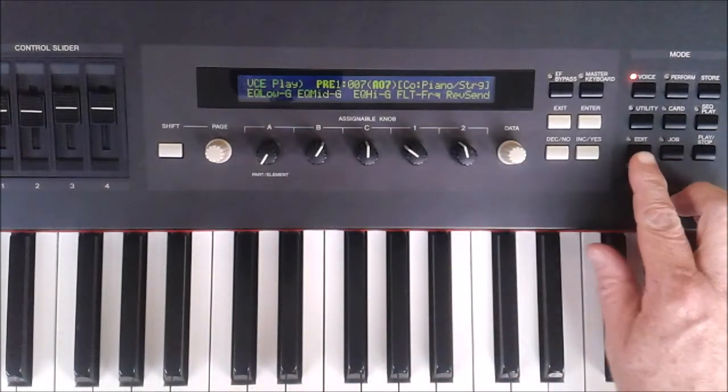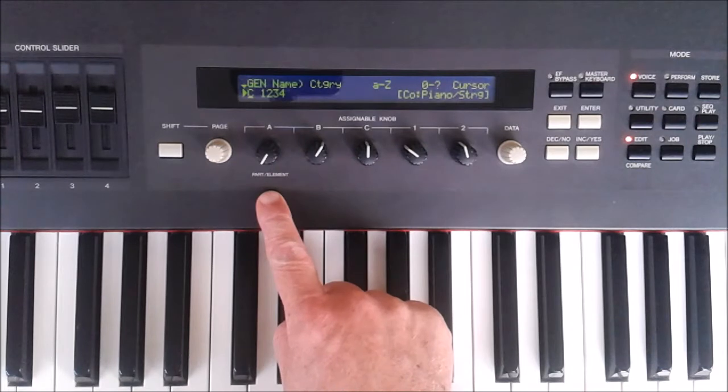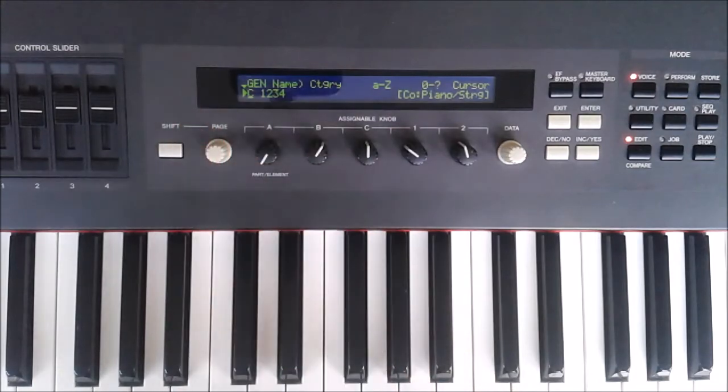Let's go into edit mode by pressing the edit key, and make sure that the part element control is fully anticlockwise and also the page control is fully anticlockwise as well.